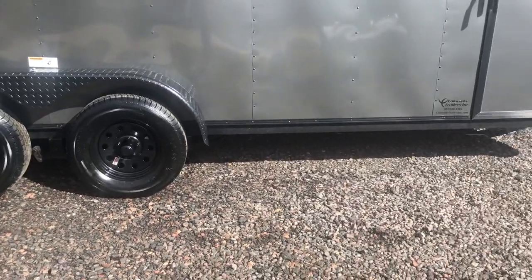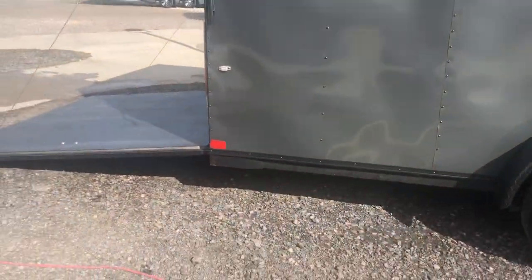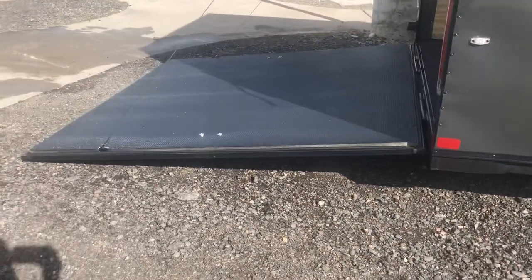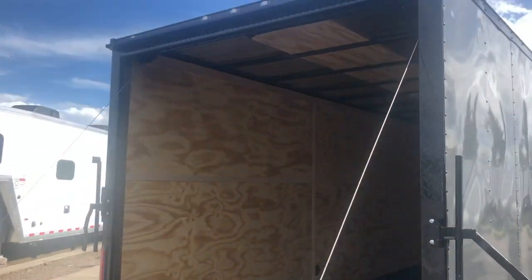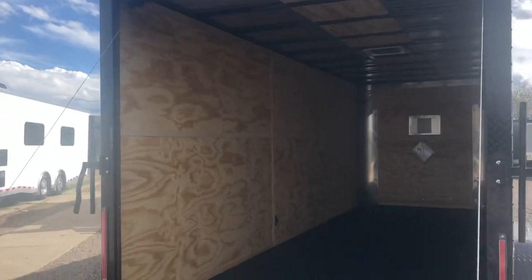That turns all the trim on the bottom and the top of the trailer black as well, so it gives you that nice overall look. The rear ramp door does have a spring assist close on it. You also have the black diamond plate wrap around the rear door jamb, which ties everything in nicely together. There's also a gutter over the ramp door and the side door.